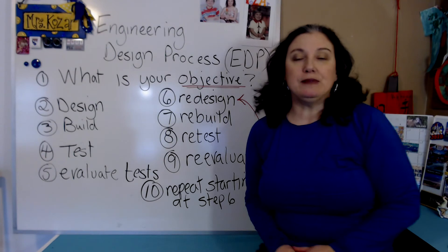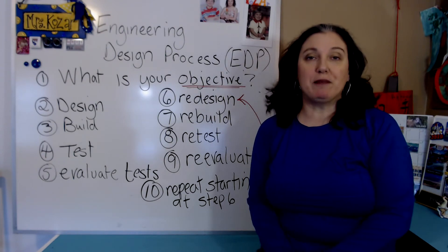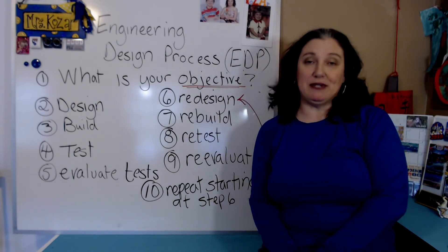Hi, my name is Christy Kosar and I'm the Regional Coordinator for the Pittsburgh Sea Perch Regional Competition.